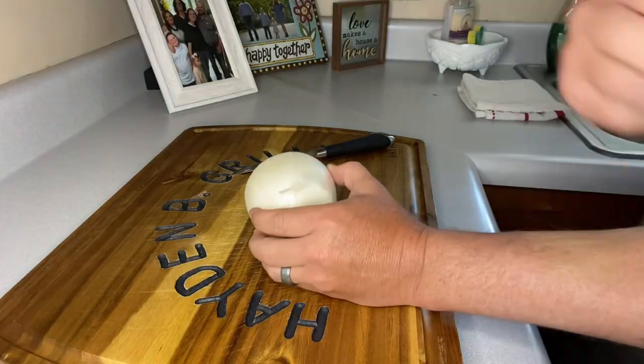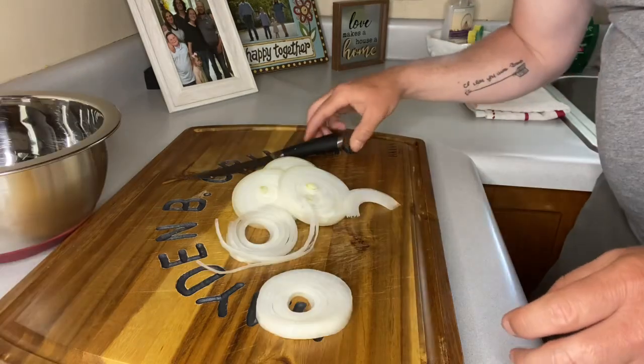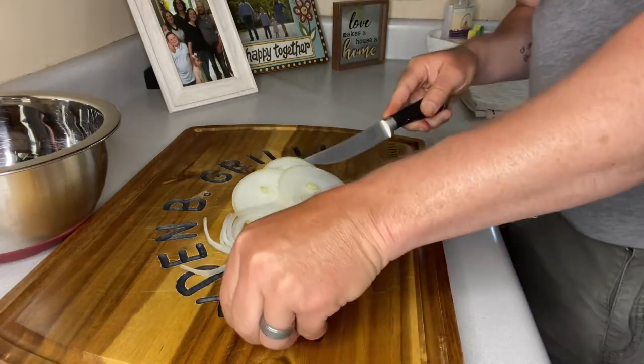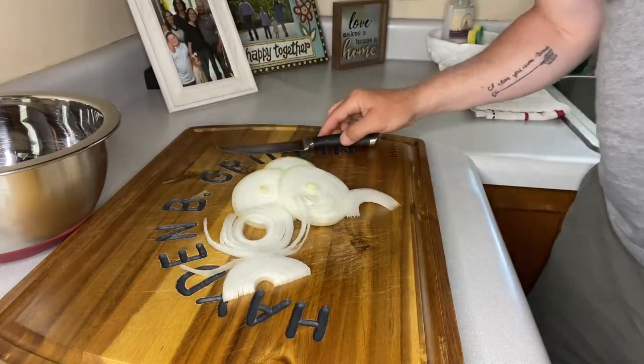Let's get started. First thing we're going to do is take one onion and slice it. Once we've got them sliced, I'm just going to come back and cut them in half, then put them in a bowl for the time being.